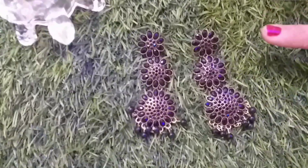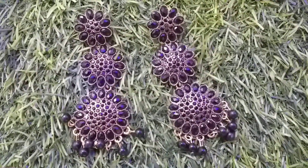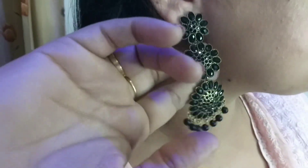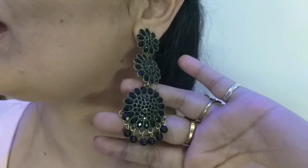Next, I have got long earrings from Misho — it was a beautiful design. If you have long statement earrings, you can ditch the neckpiece because it will look very beautiful and stylish. This is from Misho for 121 rupees.